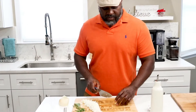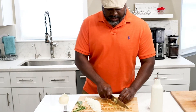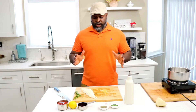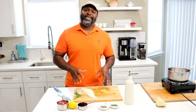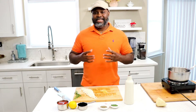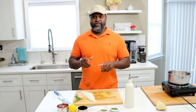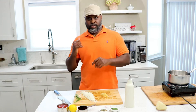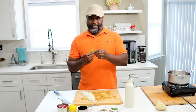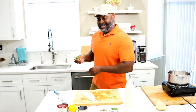Now we'll mince our garlic. The reason why we're using fresh onions and garlic is because it intensifies the flavor — you really want to taste it. As far as herbs, I'm using a combination of fresh and dried. For the fresh ones, I've got them from my garden, so I'm going to rinse them real quick and then we'll step into the kitchen.